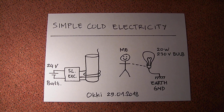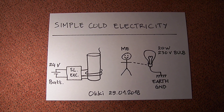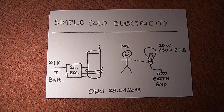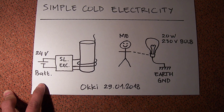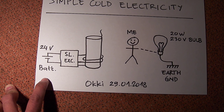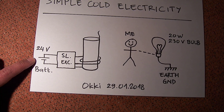Hi everybody. I just want to make a quick video showing you the simple cold electricity if we use a battery as a power source instead of a power supply. Some of you told me that what I showed you on my previous video was just one-wire power transmission because I use a power supply as the power source.